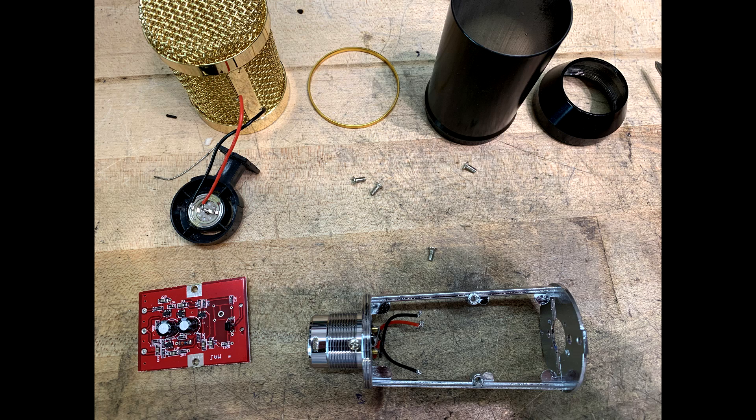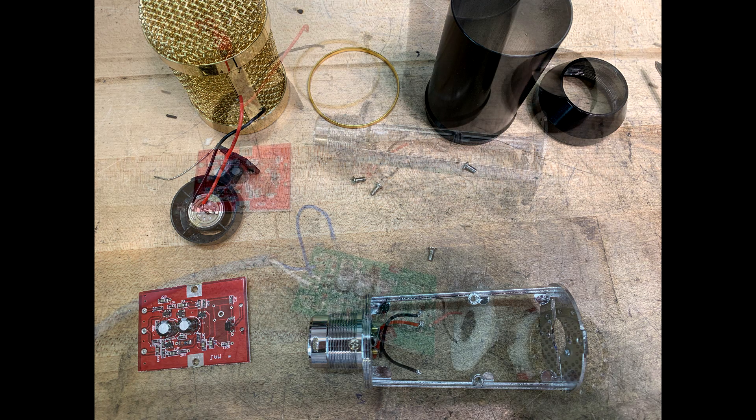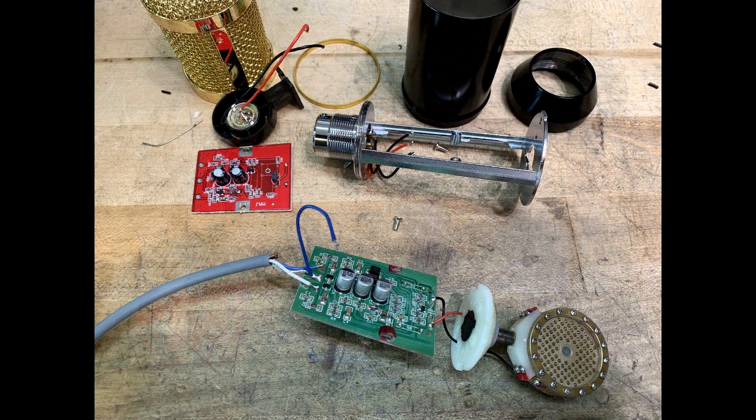Here are all the components disassembled and ready to start putting in the parts I want to add. Some people buy $15 microphones and convert them into $50 microphones; some people take $50 microphones and convert them into $100 microphones; some people take $100 microphones and convert them into a couple hundred dollar microphones.